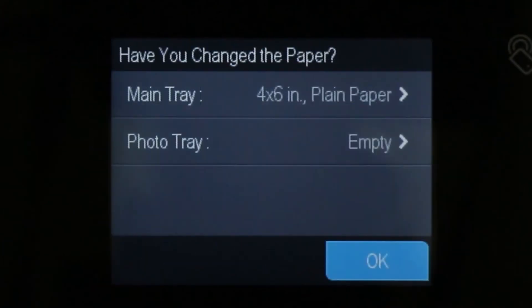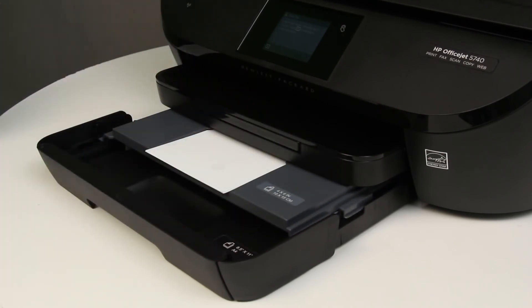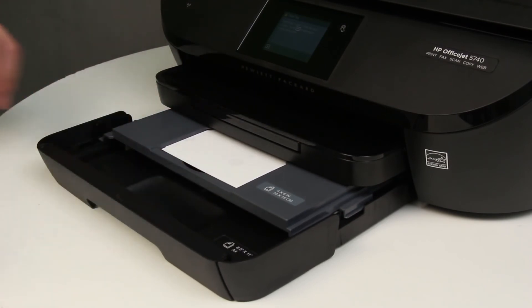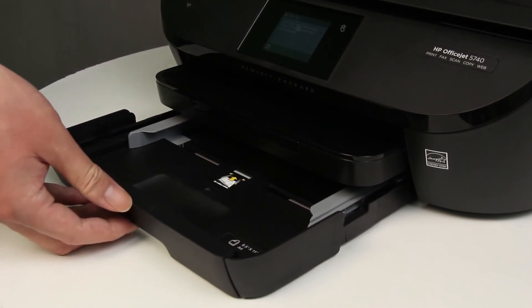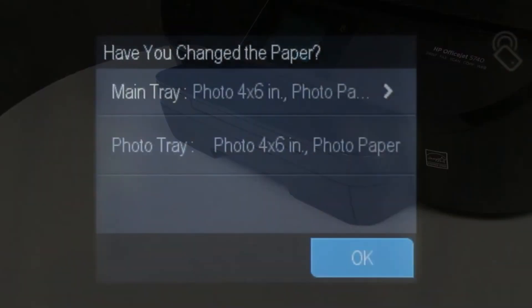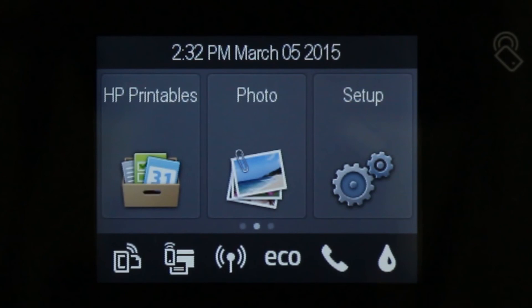If the photo tray field displays as empty, open the photo tray and make sure that the photo paper is pushed all the way to the back of the tray. Push the photo tray into the printer as far as possible, then push the input tray into the printer until it locks into place. On the control panel, make sure the correct size photo paper displays in the photo tray field. Touch OK to return to the home screen and begin printing.